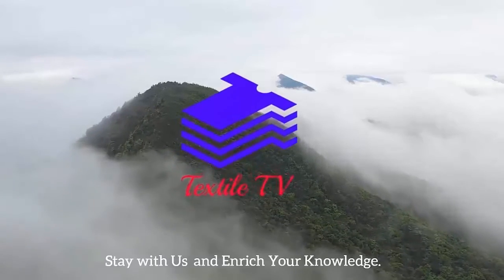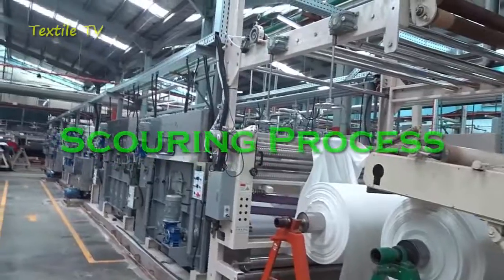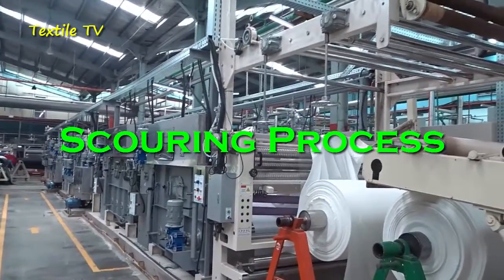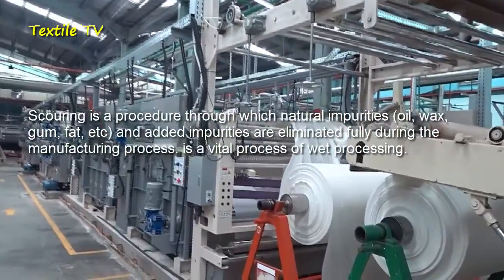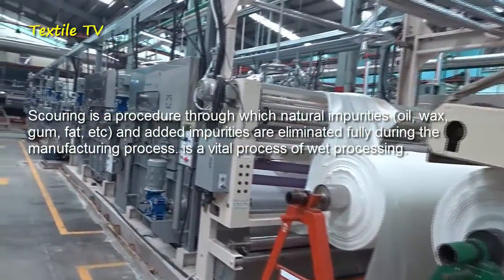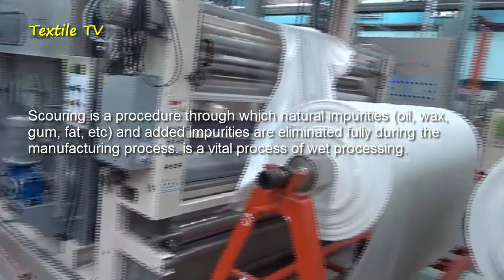Welcome to Textile TV. Stay with us and introduce your knowledge. Scouring is a procedure through which natural impurities and added impurities are eliminated fully during the manufacturing process.